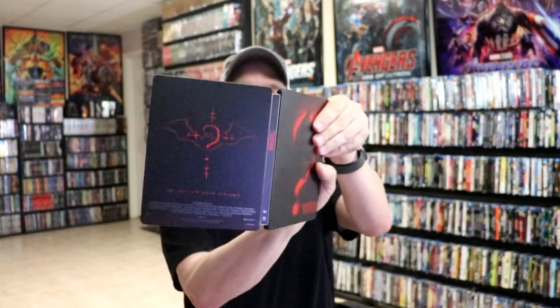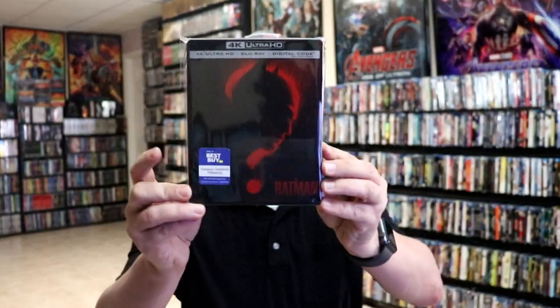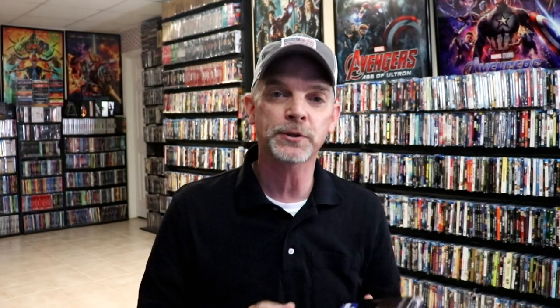And some inside artwork. So a really nice looking steelbook. I've gone ahead and placed this steelbook inside a protective bag. This bag will help keep the steelbook from getting scuffed up on the shelf up against my other steelbooks. I do have an affiliate link down below where I purchased these bags off of Amazon if you're interested in checking that out.